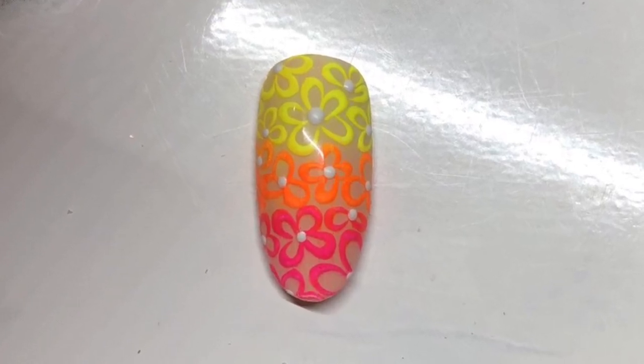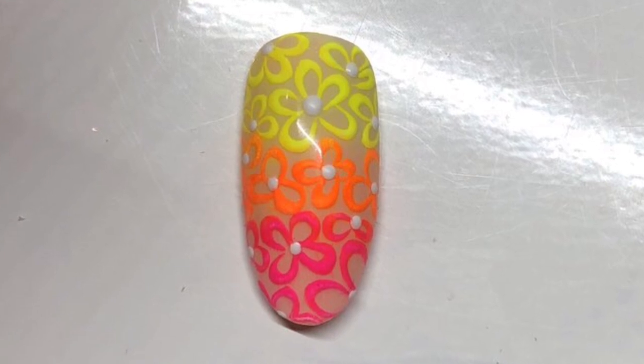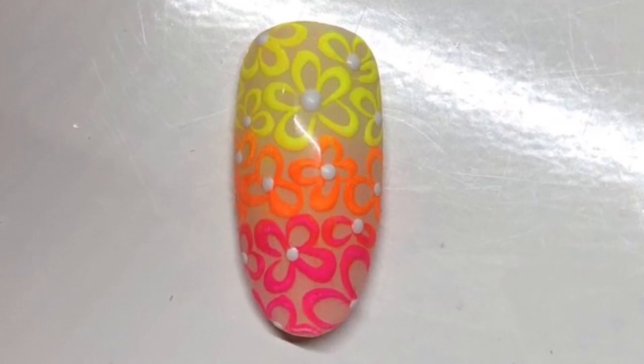Hi guys, it's Fia from Inside Cosmetic Group here. I'm going to be a guest nail artist on the Lesenta YouTube channel, and today we're going to do some fun neon nail art.